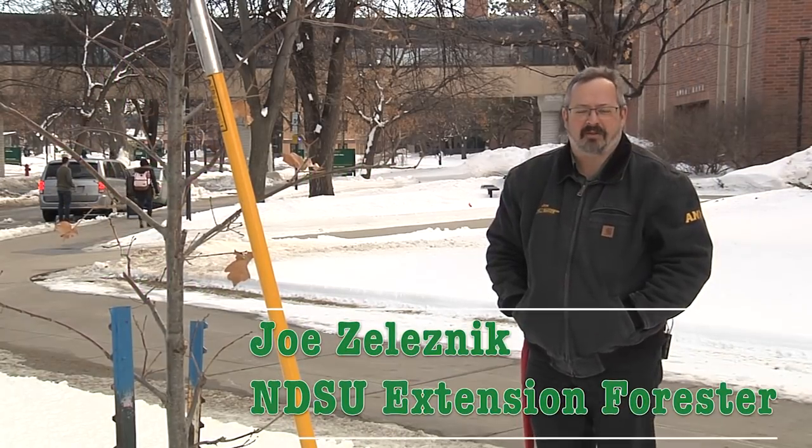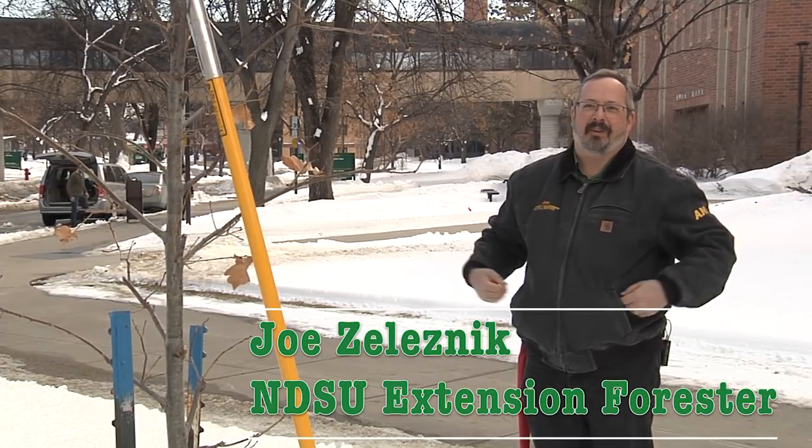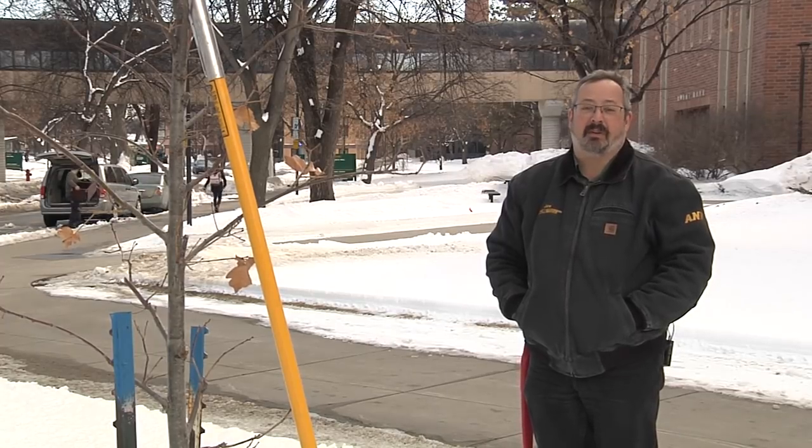My name is Joe Zeleznik. I'm the forestry specialist with NDSU Extension, and winter is a great time to prune. In this video, we'll talk about some of the reasons to prune as well as the ways to prune.